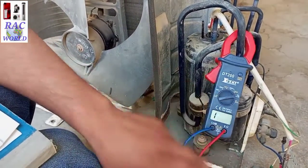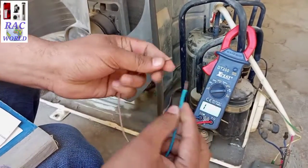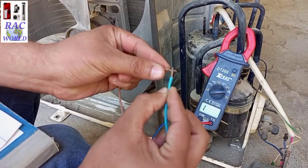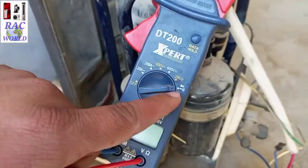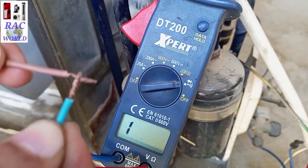After selecting the continuity option on the multimeter, when I touch the two probes together it will show a reading on its display. Let me show you — I am touching these two probes with the continuity option selected and it shows a reading on the display.